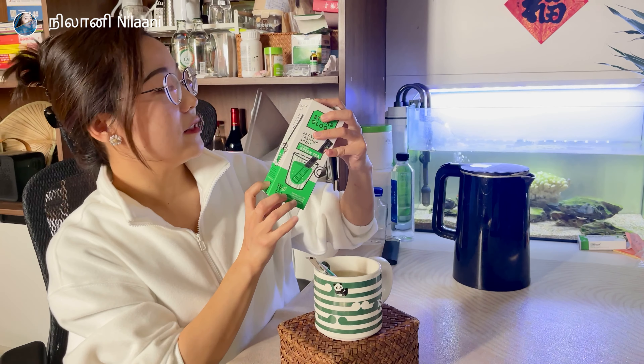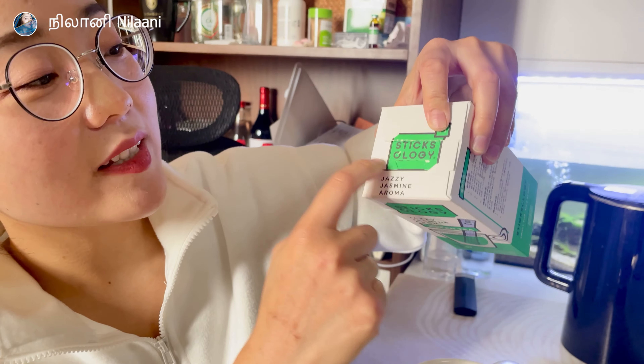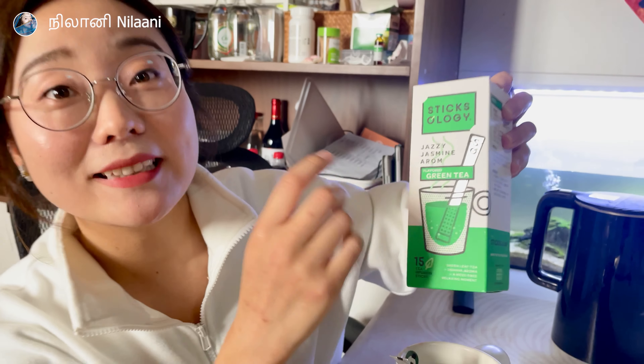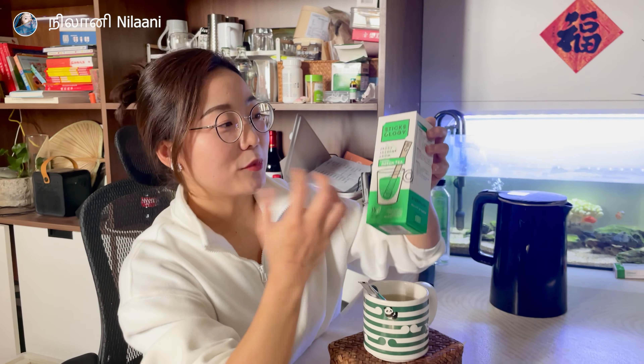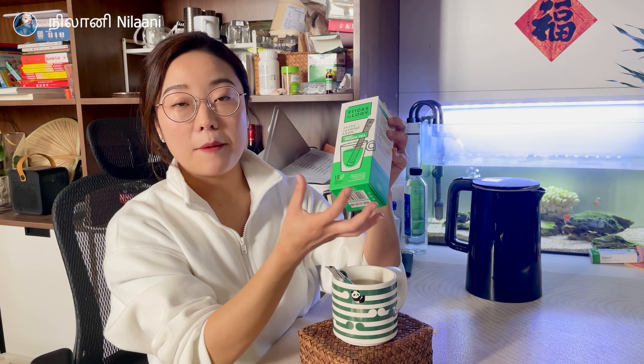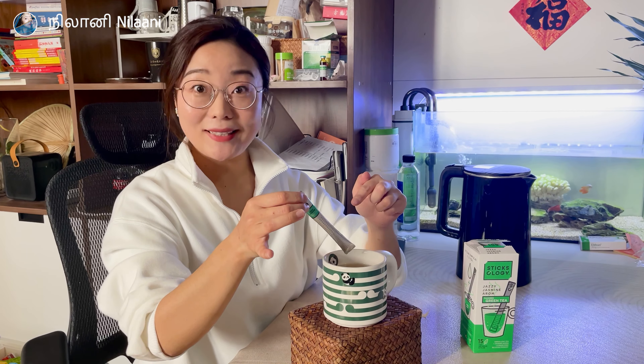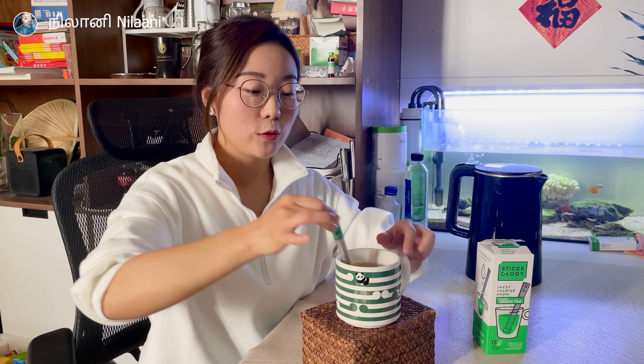This is the jasmine flavor of the jasmine. We are going to use the same way. We can use the sticks to make the sticks with the sticks, right?